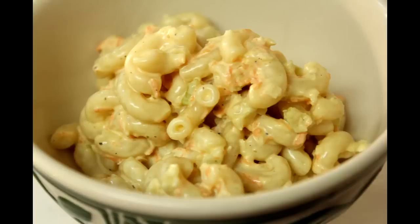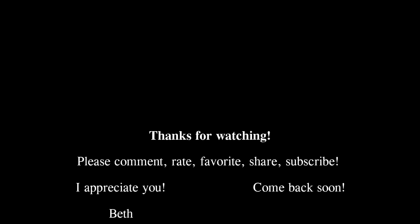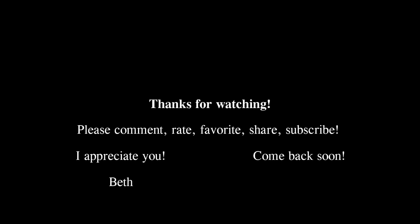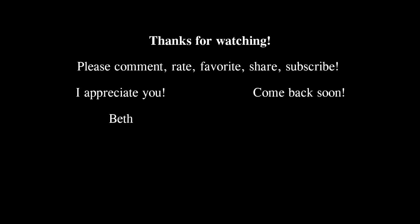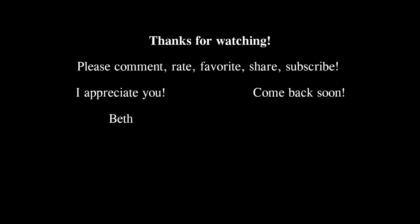Thank you for watching Cooking and Crafting. Before we have to say goodbye, make sure you comment and subscribe. It would be so great if you could favorite and rate. Thanks for tuning in.